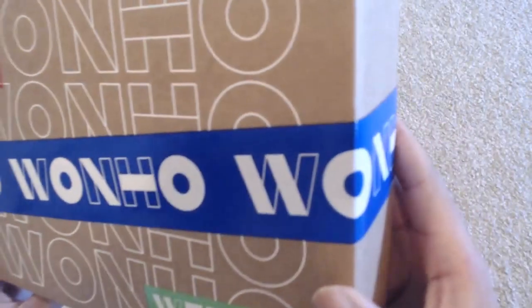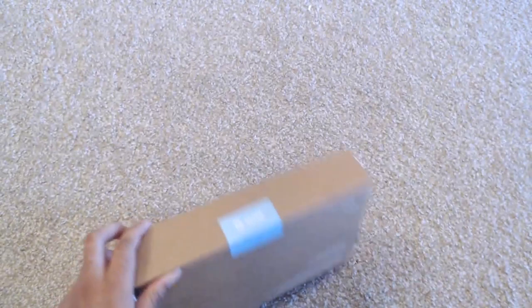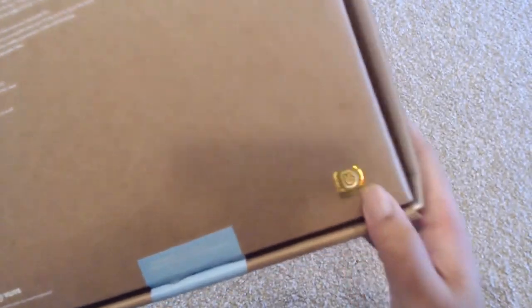It says OneHo everywhere, and then there's this here. It's a nice small box, not too large. It also has the VLive sticker, which I've noticed all my fan kits that come from VLive have this little sticker on it.